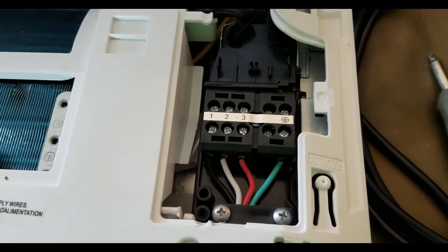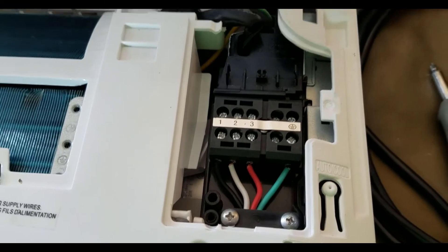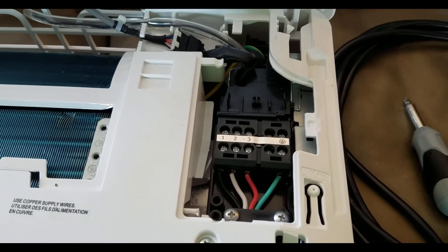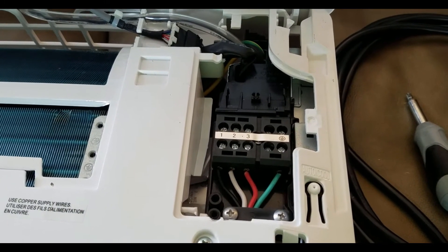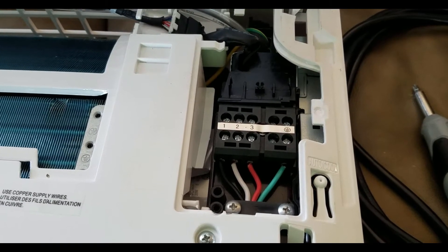I put the wiring in on the front panel and the cover was a little difficult to get off but managed to get it out without breaking it. Mission accomplished.